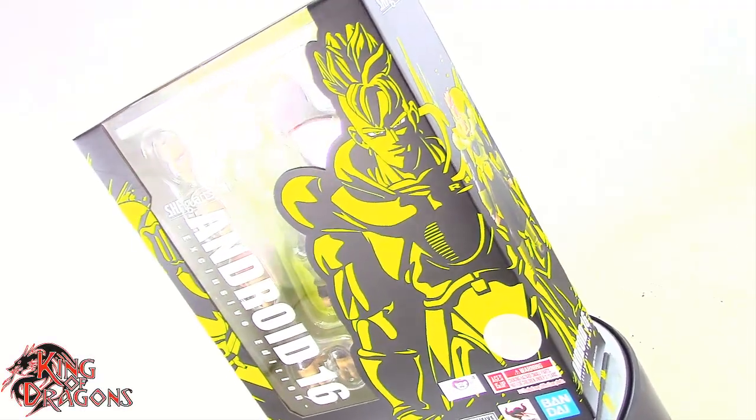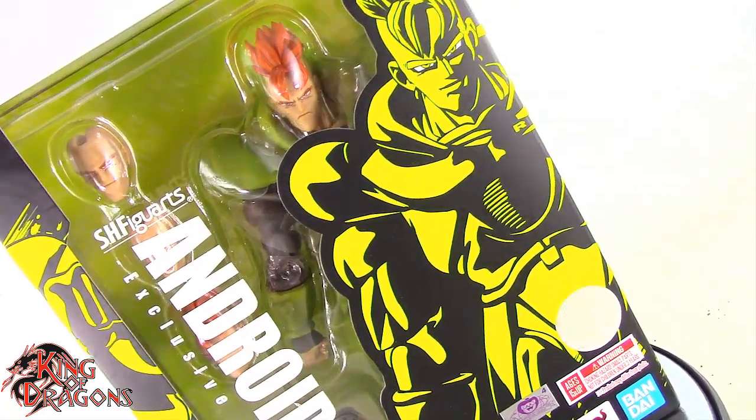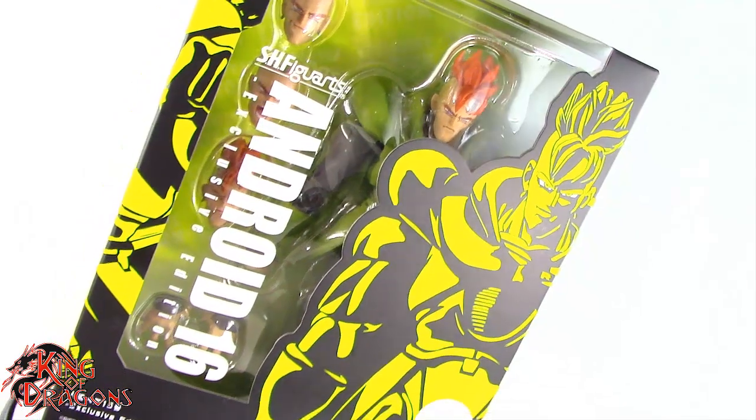What's going on all my loyal Dragonites out there in the Dragon Den, King of Dragons 5000 is back with another action figure review. Today we'll be having a look at the SH Figure Arts Dragon Ball Z event exclusive Android 16.